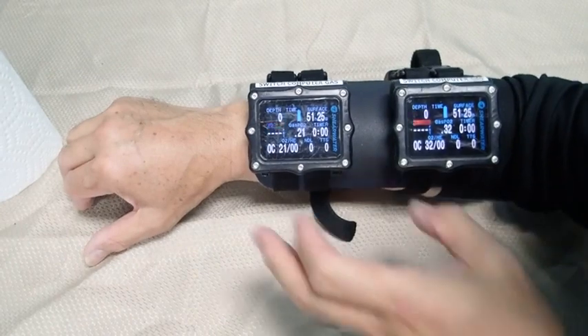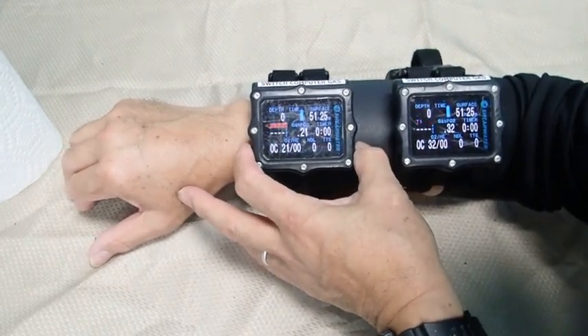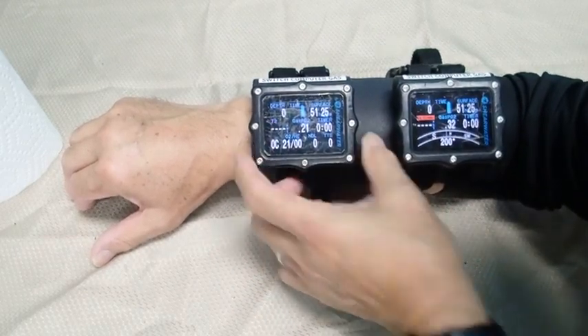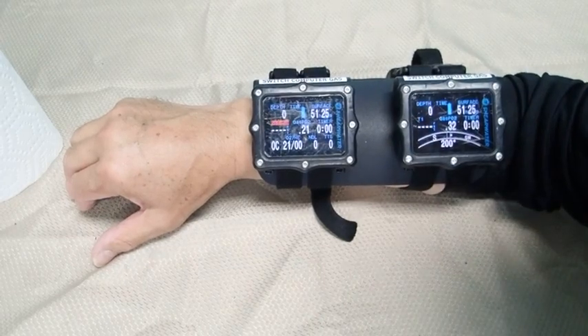In this video, I am manipulating the buttons on the Perdix. You will notice that there is approximately one inch between the two computers. This space is necessary to provide clearance for my thumb and forefinger when manipulating the buttons.